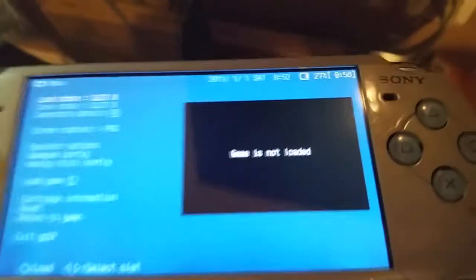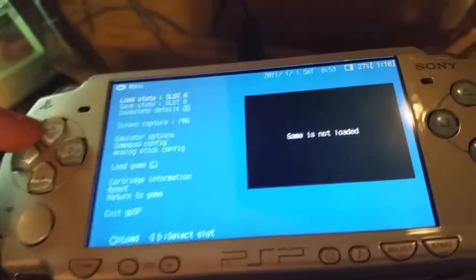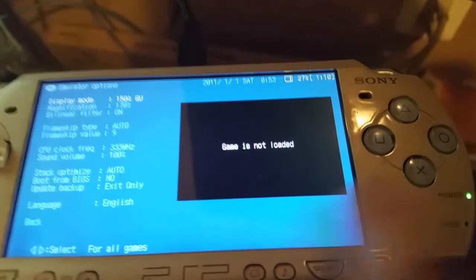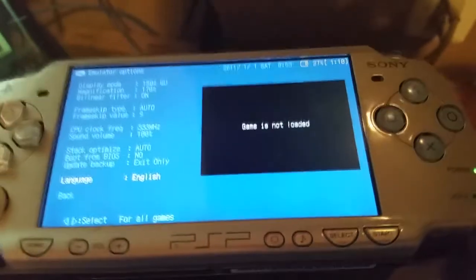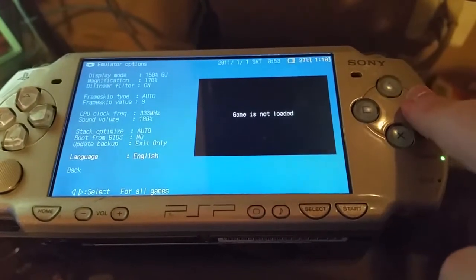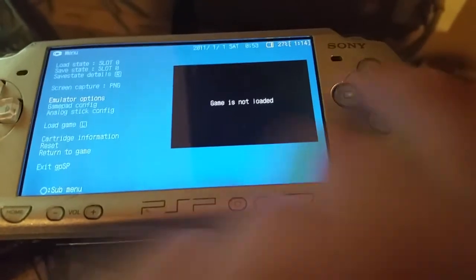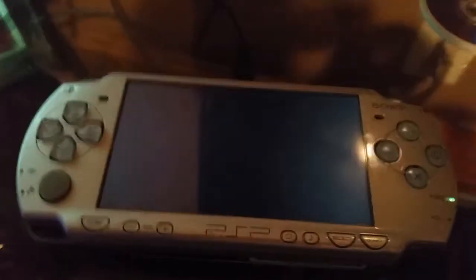It might say game not loaded. For you it really depends. If it's in Japanese, go down to the fifth option and hit Circle. Then go down to the one above the last one and hit left or right once, then hit triangle. Then go back, go down to Exit GPSP, restart it, and it'll be on a different language.